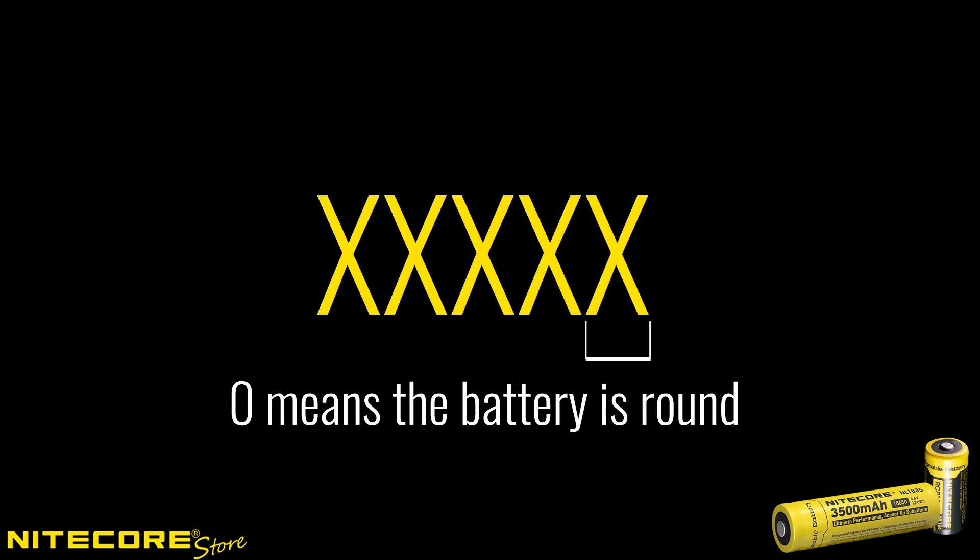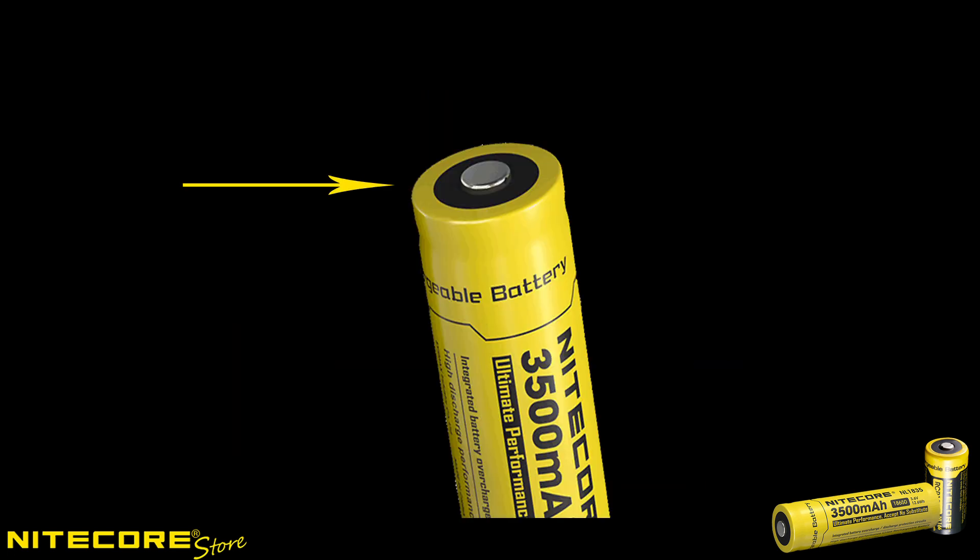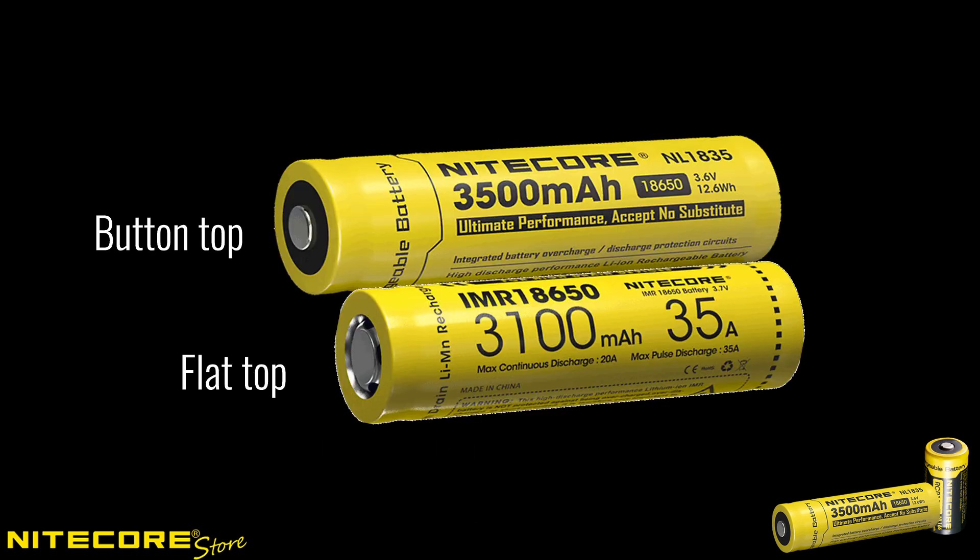The last number on all cylindrical batteries is a zero, because the final digit represents the shape of the battery and tells us it's round. Pay attention when buying batteries as to whether or not your device supports flat top or button top batteries. Button top batteries have a protective cap on the positive pole, while flat top batteries will be just a little too short to make contact in a button top supported device.